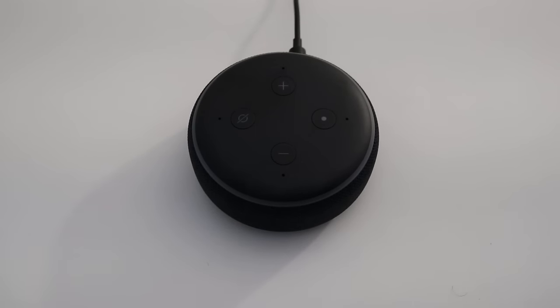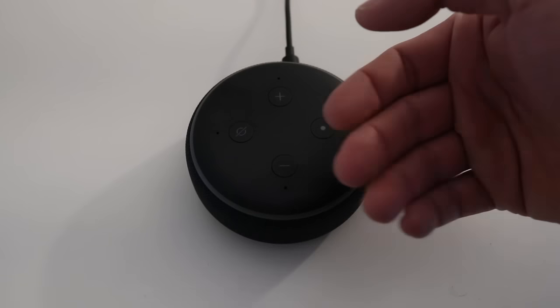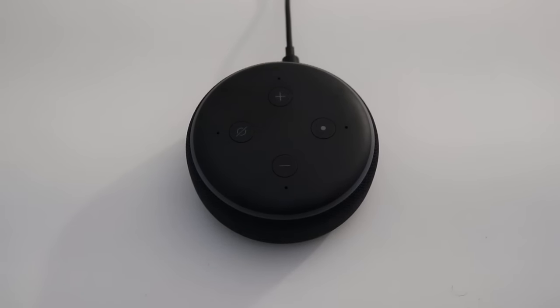Hi, James with TheOneHourSmartHome.com. Today I'm going to show you how to reset an Alexa device or an Echo device. This is the Echo Dot Gen 3 — the latest Echo Dot that's out there.